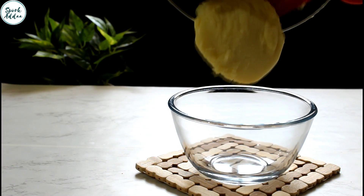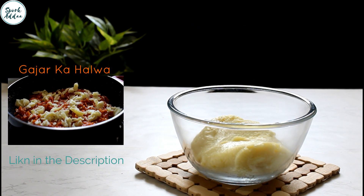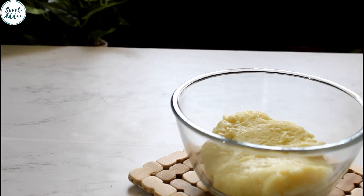Our tasty homemade khoya is ready. Try making Indian traditional sweets with this recipe. You can also make simple and tasty gajar ka halwa, for which the link is given in the description box below.